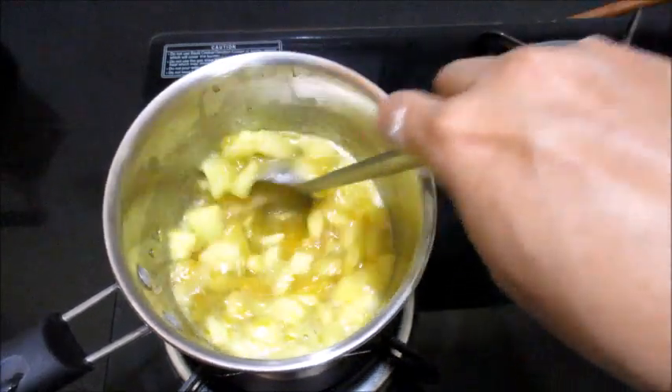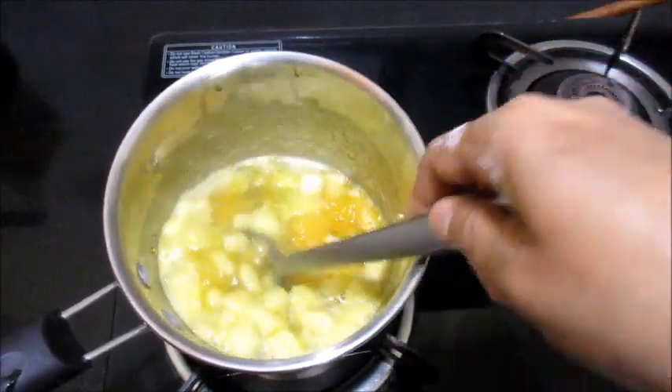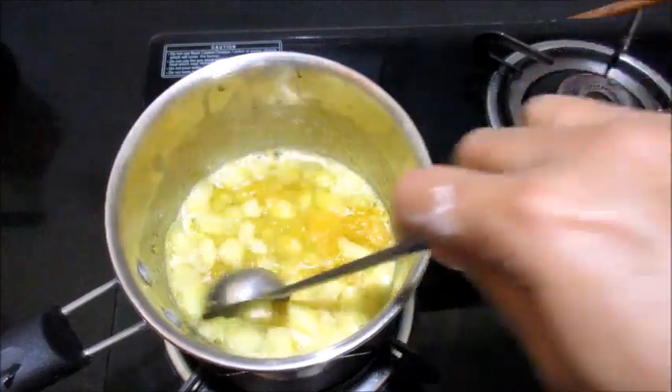Now let the sugar dissolve completely, and I am going to cook it for a little more time until it thickens and forms a thick syrup.